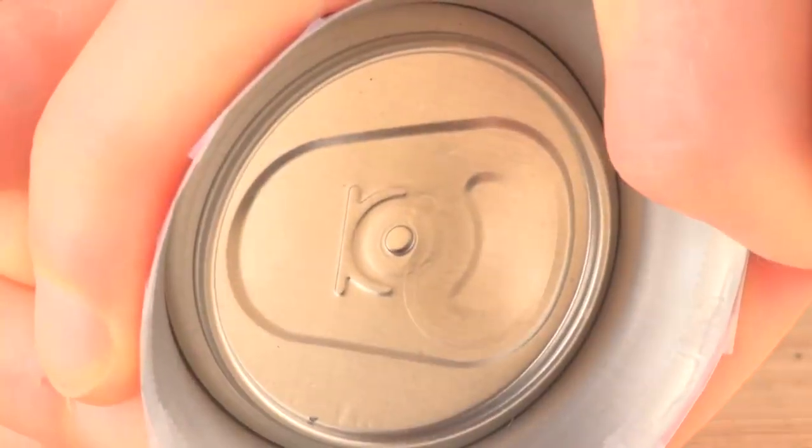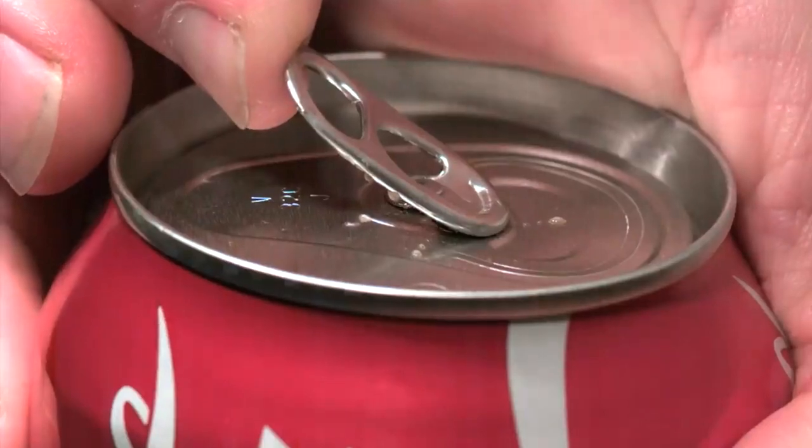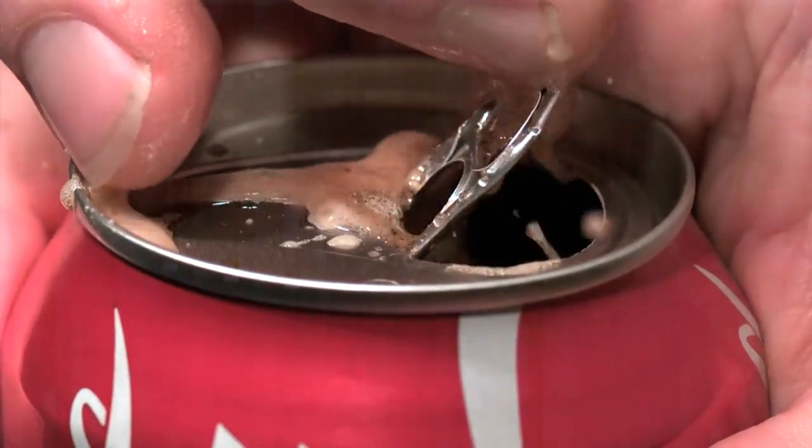Looking from the inside of the can, you can see how the tab first opens near the rivet. If you tried to simply force the scored metal section into the can using the tab as a first-class lever with the rivet as the fulcrum throughout, you'd be fighting the pressure inside the can — the tab would be enormous and expensive. If you'd like to learn more about the entire life cycle of the aluminum can, watch the animated video by Wrexum that describes can manufacturing and recycling.